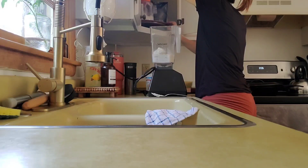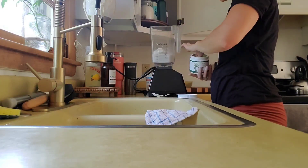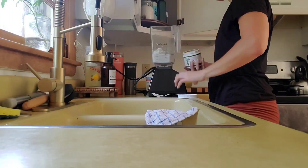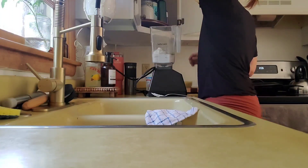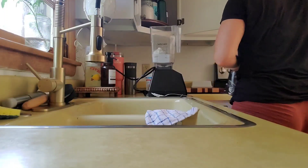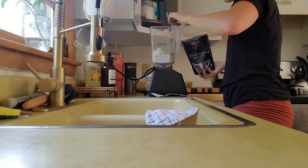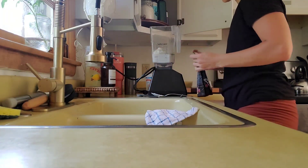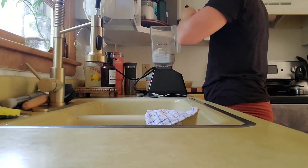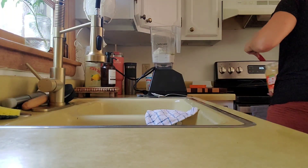Got my workout in earlier today and now I'm just fixing myself a protein smoothie so that we can get started. I've got lots that I'm trying to get done this morning, so I want to keep going right away.